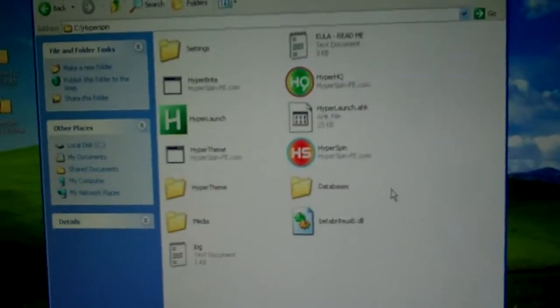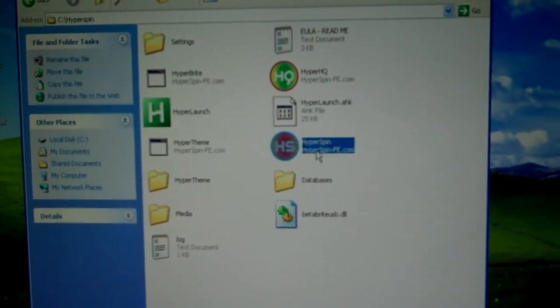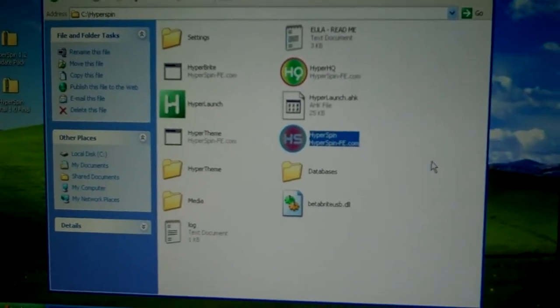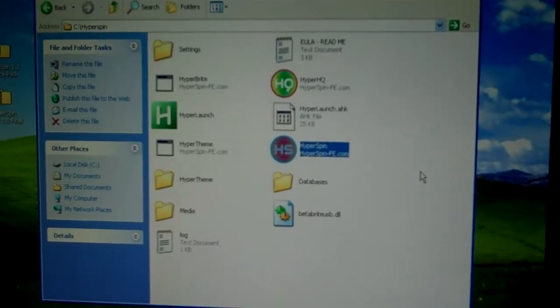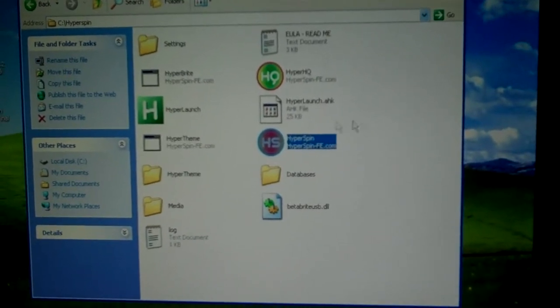So what they like to do is use front ends and it just makes it look really nice. The one I'm using is called HyperSpin. In my opinion, it's the best looking and the most customizable. It can be kind of demanding on the computer, but you can always turn some of the advanced settings off and figure out what you need and what you don't. Once you trim it down to what you really need, you can still make it look really nice.